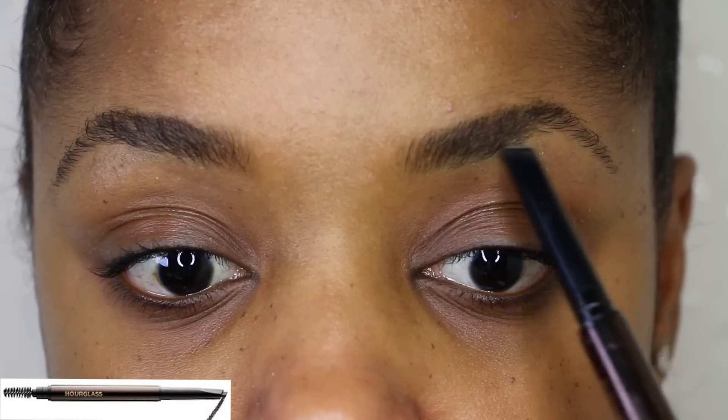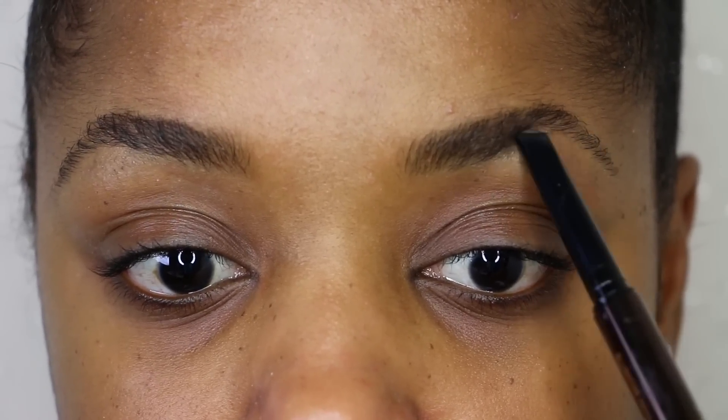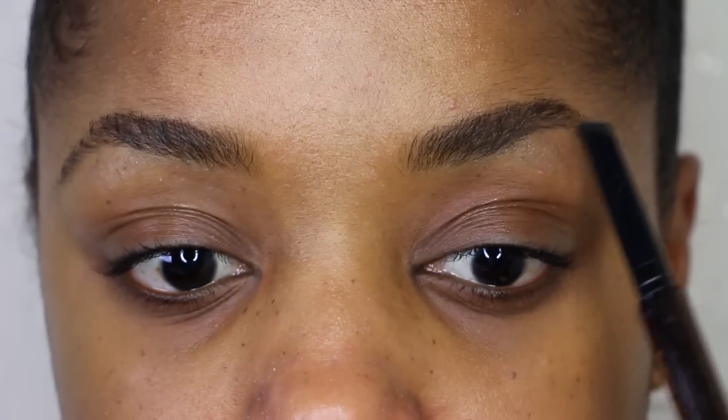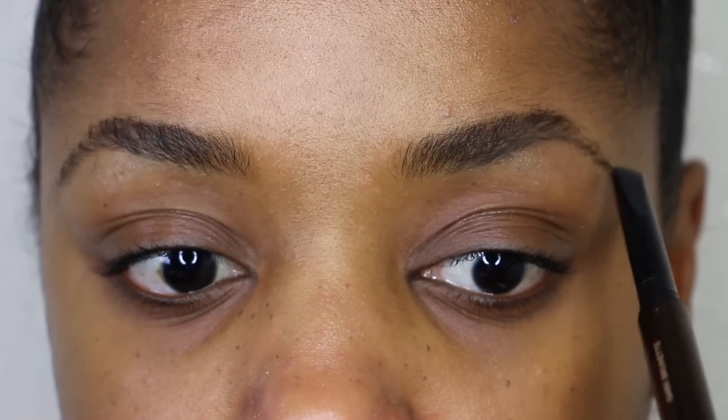So this is what my brows looked like a couple weeks ago — this left one was severely over-tweezed. I used Hourglass Cosmetics dark brunette pencil, and I really love this pencil. Even now that my brows have grown out, this pencil has a color and texture that makes my brows look so full and natural without it looking like there's a lot of product on them.